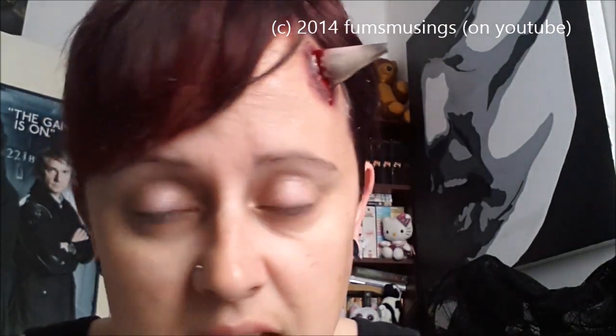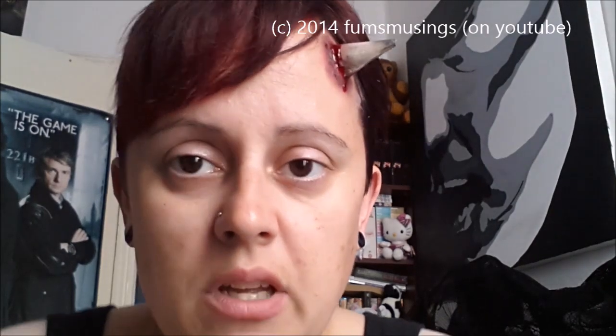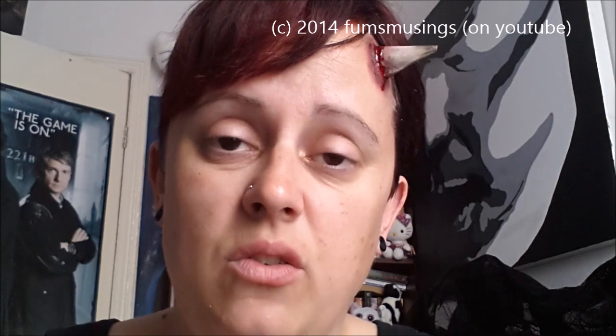That's an easy way to make a devil horn, ideal if you haven't got a lot of makeup around the house and it's getting close to a party. You can wear whatever outfit you want and just add this. You can also add a bit of makeup if you like. I hope you enjoyed this tutorial — thank you for watching, bye!